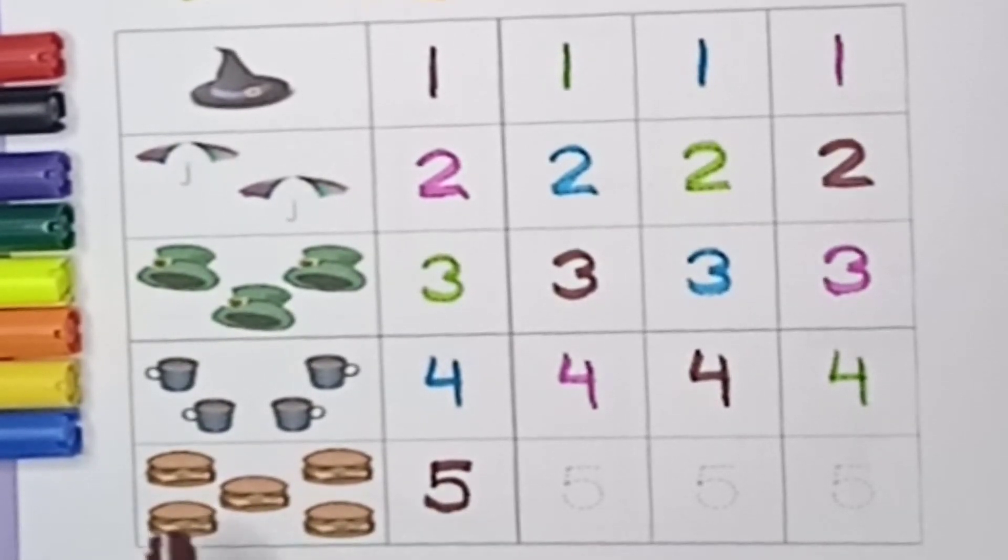Now how many burgers are there? One, two, three, four, five — five burgers.